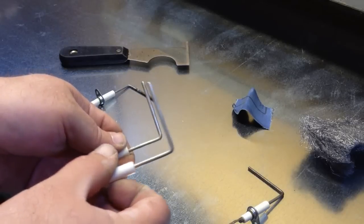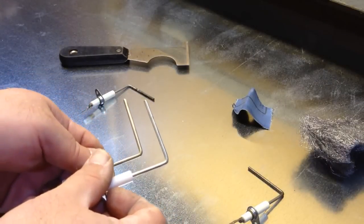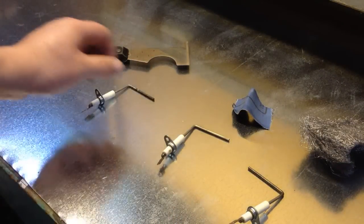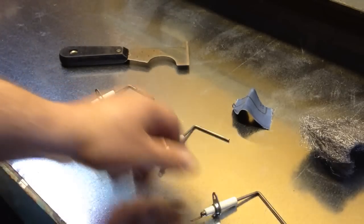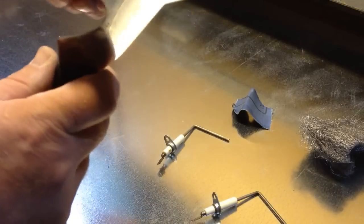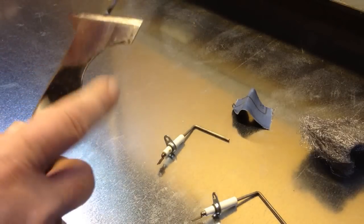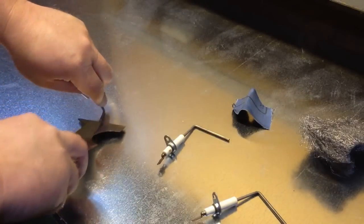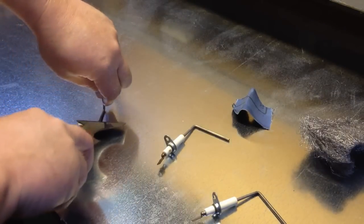And the last one uses the scraper. There are a couple of different ways you could do it — this actually has a scraper part on it. So you just put it down and scrape it back and forth.